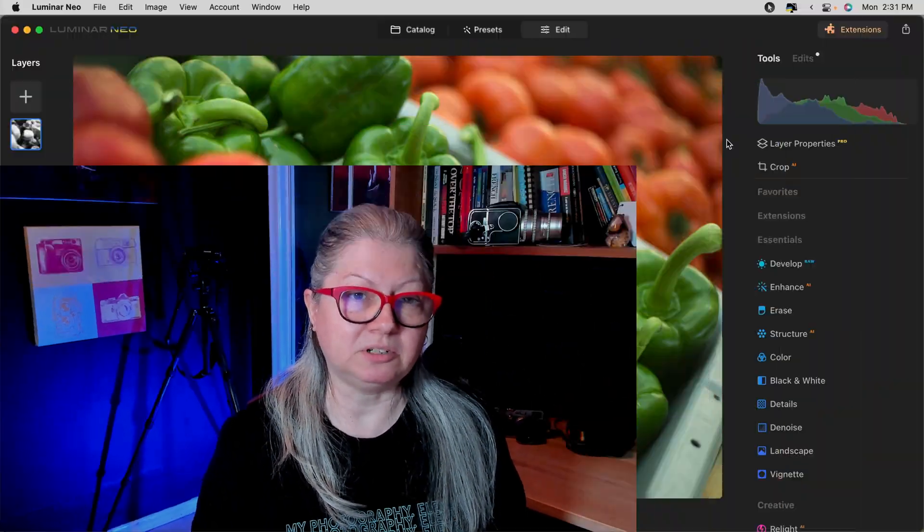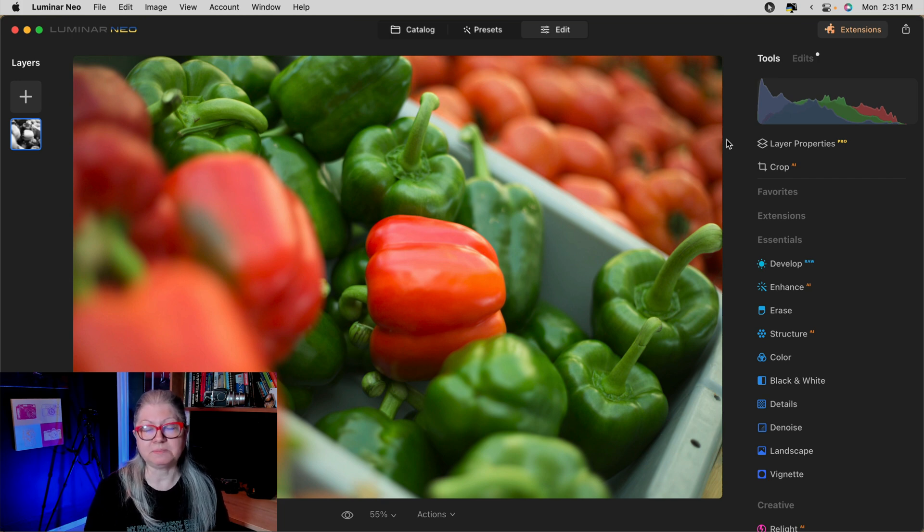As I mentioned, there are three tools in Luminar Neo that are my go-to's for when I want to add a bit more punch to my images. Let's take a look at this one of the peppers. It should have a lot more vibrance based on the colors of the peppers, but it just seems to lack some kind of spark.